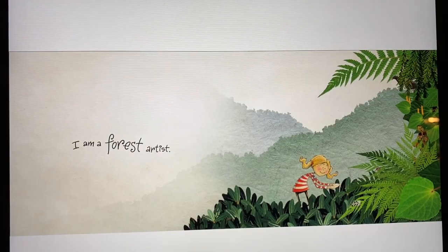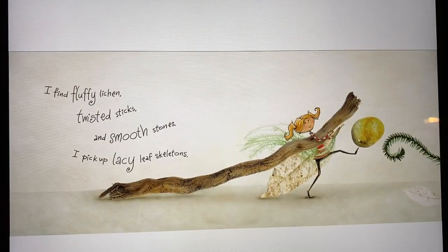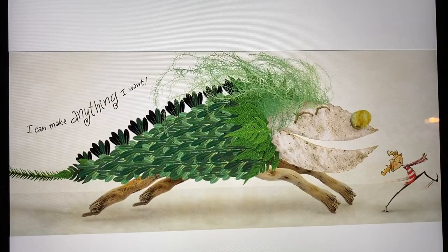I am a forest artist. I find fluffy lichen, twisted sticks, and smooth stones. I pick up lacy leaf skeletons. I can make anything I want.